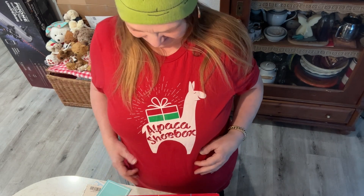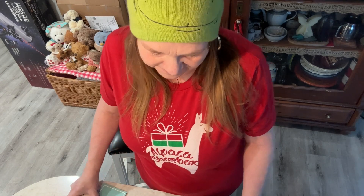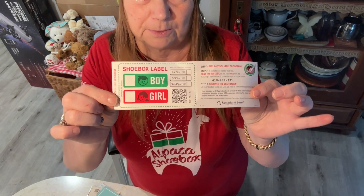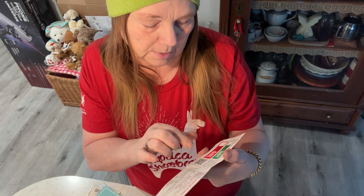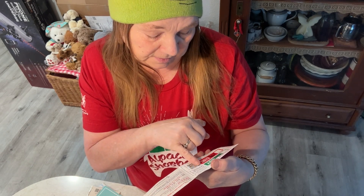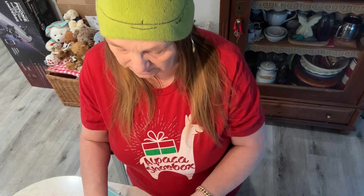It took me a while to understand why there is an alpaca on it — I'm German! So I volunteer there. This is the label you put on your box. You decide whether you want to pack for a girl or a boy, and they have three different age groups. I usually pack for the 10-to-14-year-old girl. No liquids, no food please.